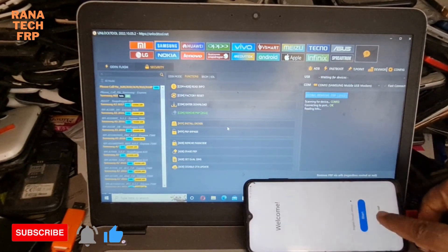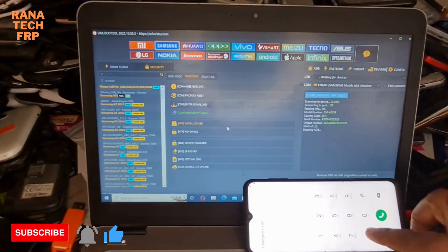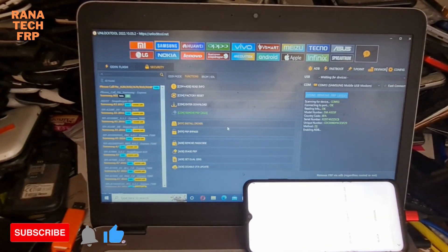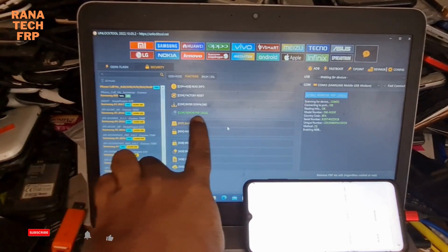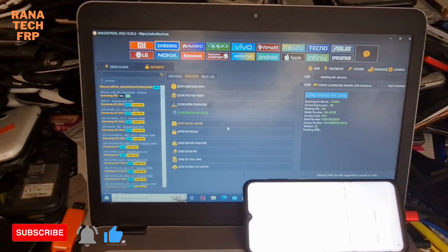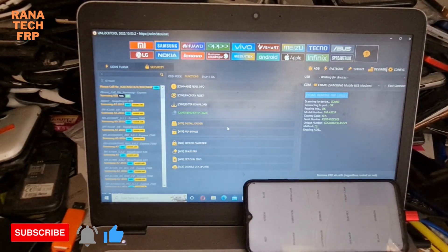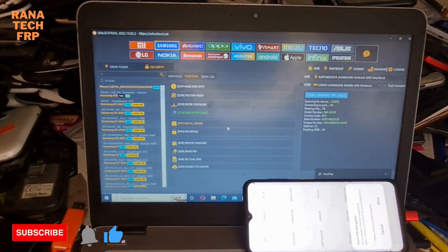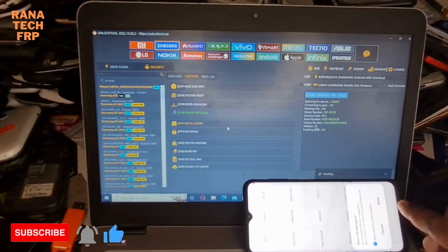You press Emergency, and press star hash zero star hash. Okay. You'll see here — let it move — FRB 2022. You'll see here, make okay and allow.